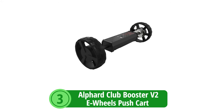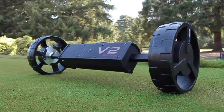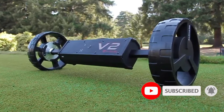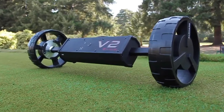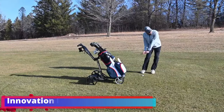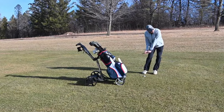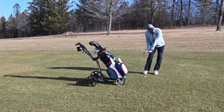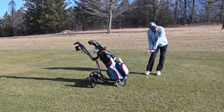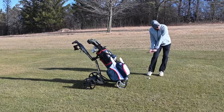At number 3 is the Alford Club Booster V2 E-Wheels Push Cart, a cutting-edge solution for golfers who want to combine the tradition of the game with modern convenience and technology. Designed to deliver an enhanced golfing experience, it allows golfers to enjoy the game with less strain and more style. One of the most talked-about features is its DIY hack feature, which signals a new era for golfers who love to personalize their gear, allowing each user to adapt the cart to fit their needs perfectly.